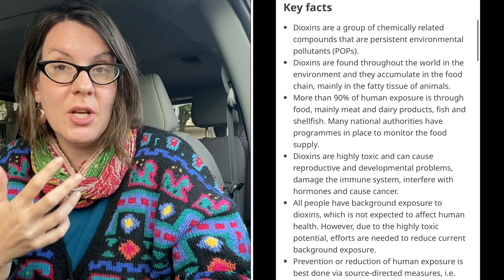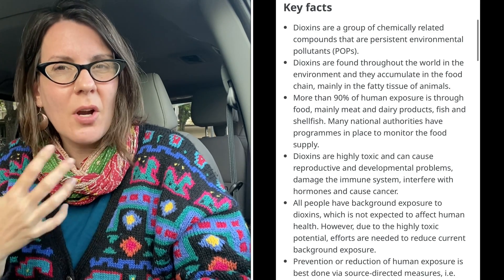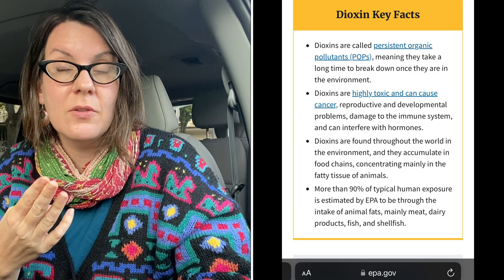Dioxin is a byproduct of bleaching paper. It's also a byproduct of the fertilizer industry. Dioxins are a big problem at paper mills where the paper is made. Paper is a very water-intensive process, and the effluent from it often contains a lot of dioxins, which get into the rivers and really contaminate the aquatic life, posing a significant risk. Dioxins also pose a health risk to us — they're associated with increased risks of cancer, reproductive issues, and hormonal issues. It's not a good scene.